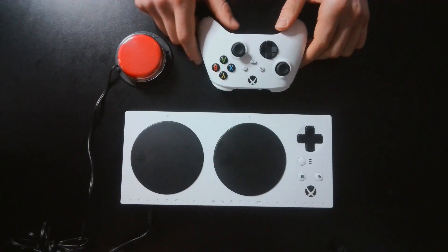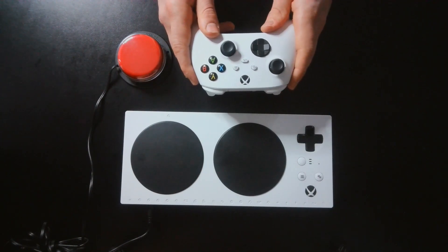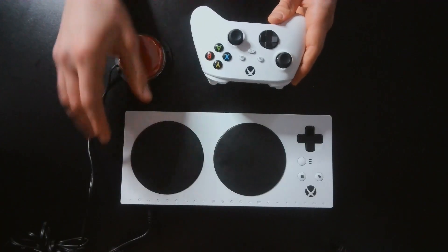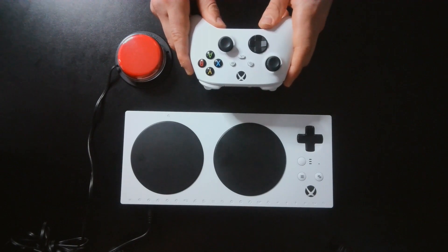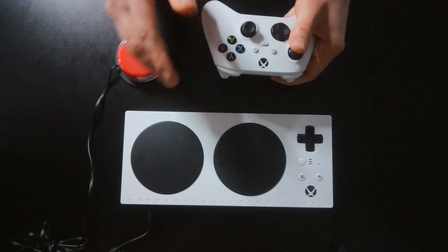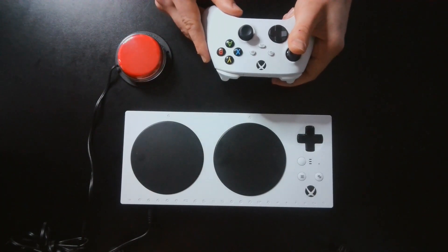Co-Pilot is a feature on Xbox that allows you to link a standard video game controller to another controller and use controls from both controllers to control the same user profile in a game. Therefore, buttons on both controllers will be able to move and activate the same player in a game.